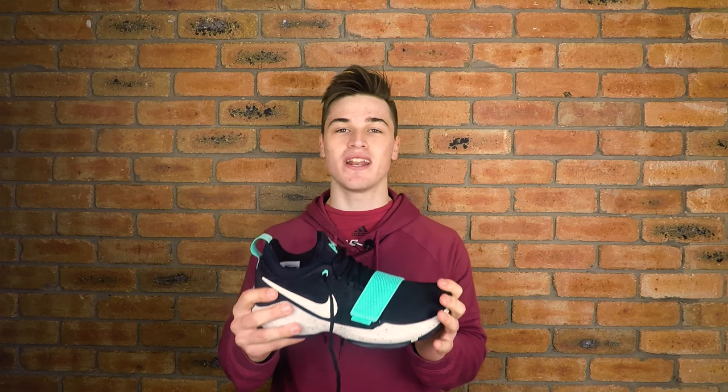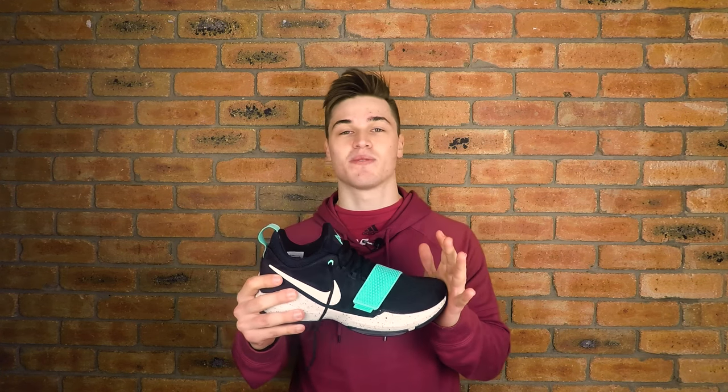Hey, what is up YouTube! Today I have something very special and something I've been pretty excited for — I've been waiting for a while because it only just released in Australia about a week ago. It's the PG1. I've heard so many good things about this online and I cannot wait to put this on my foot and hit the court with it. I thought I'd do a first impressions today, just looking at the shoe.